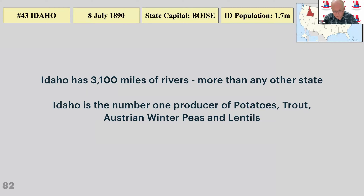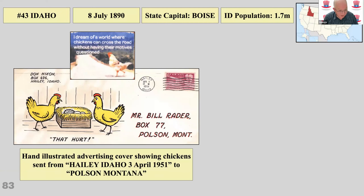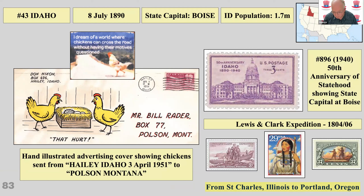Idaho — well, you grow potatoes, Austrian winter peas, and lentils. There's one of my favourite covers, which I find particularly amusing — a little cartoon where chickens can cross the road without having their motives questioned. Lewis and Clark figure quite a lot in Idaho as they went through quite a bit of it, and Sacagawea was quite instrumental in helping them find their way.